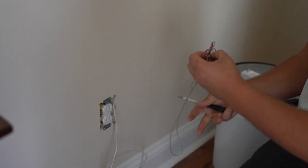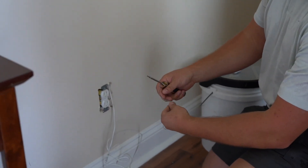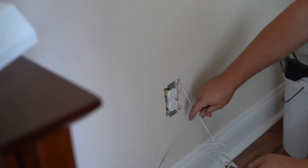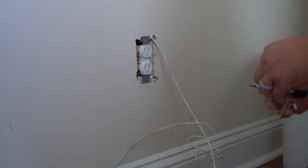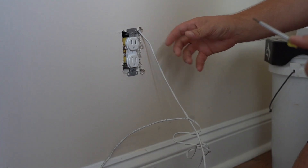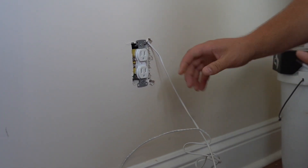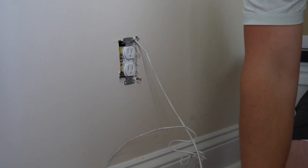Just a couple safety tips: when you have this metal chain near an exposed outlet, make sure that the metal chain doesn't fling back in there - it can be a safety hazard. If you're nervous about it, you can always flip the breaker. All the work I'm doing is on the outside of the box, so I'm not too worried about it, but just keep that in mind.